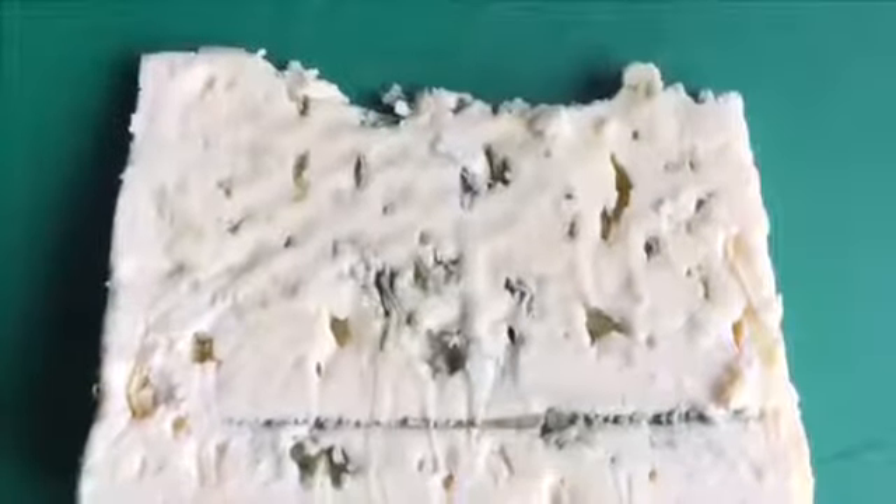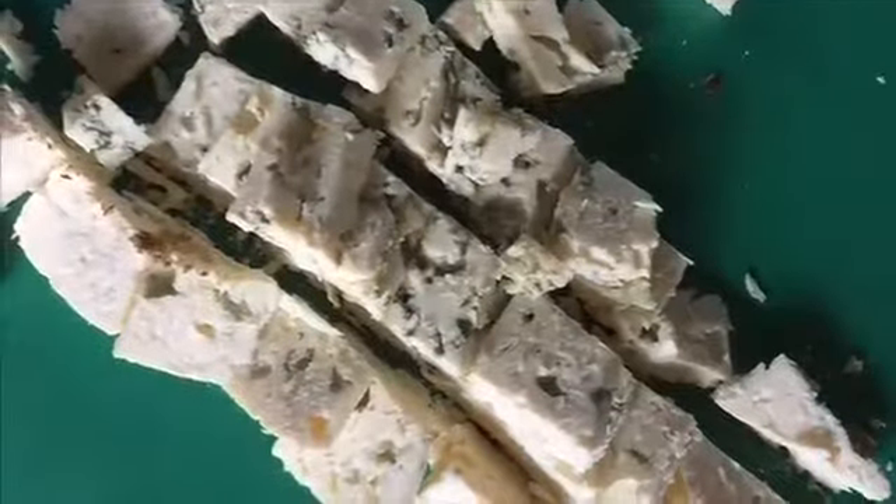Third layer: one cup of Roquefort cheese. Just chop it a little bit.